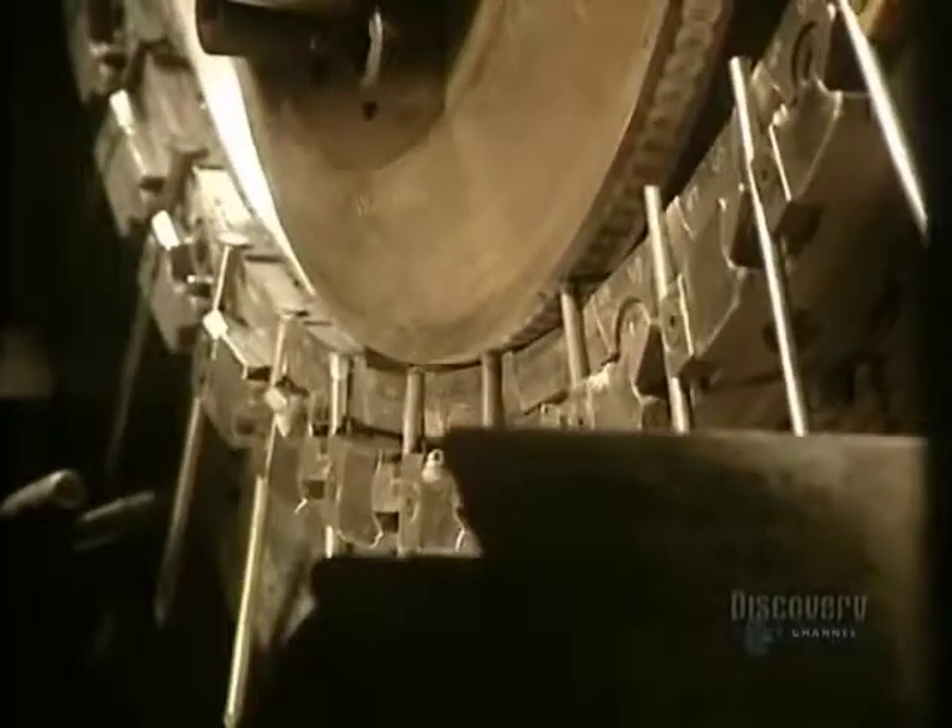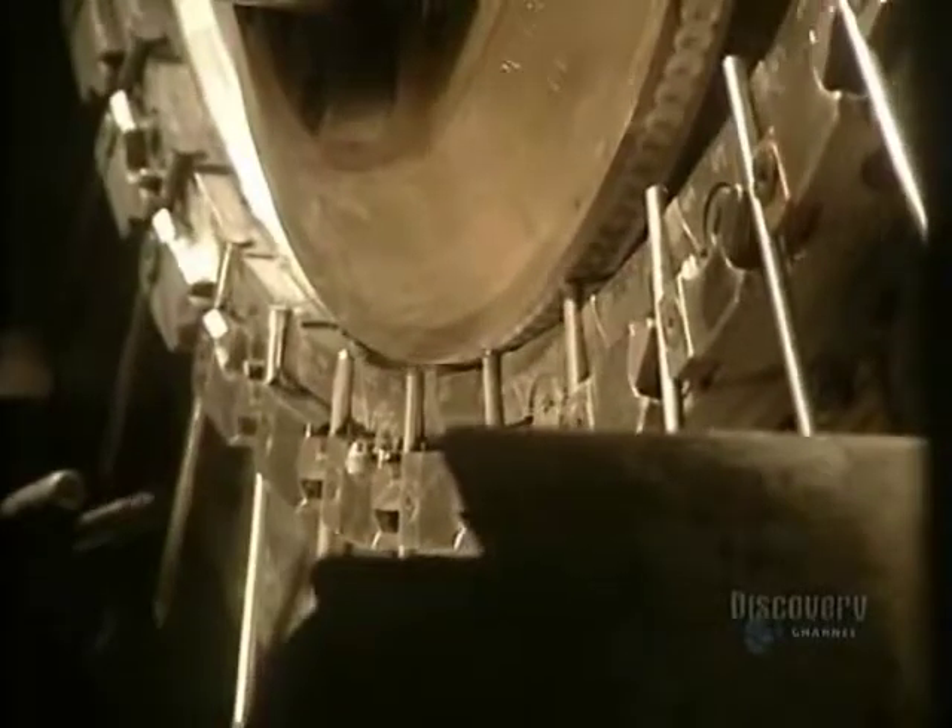This machine forms nail heads by flattening them with great pressure on the rod ends. Nail heads are formed at a rate of 1,400 per minute.